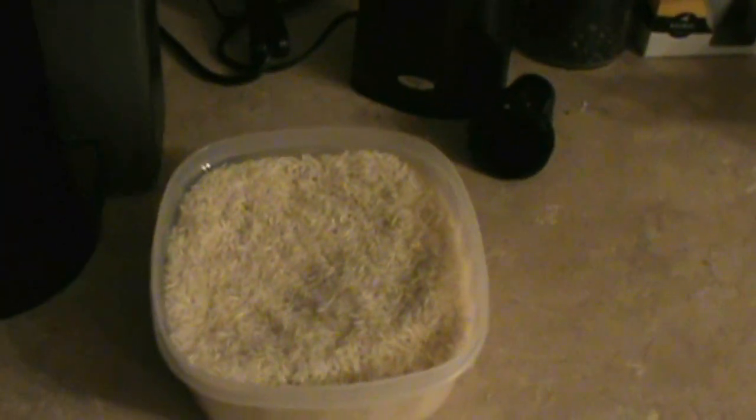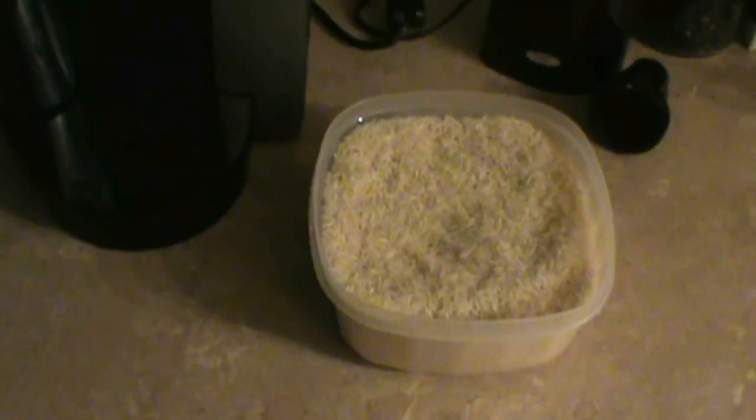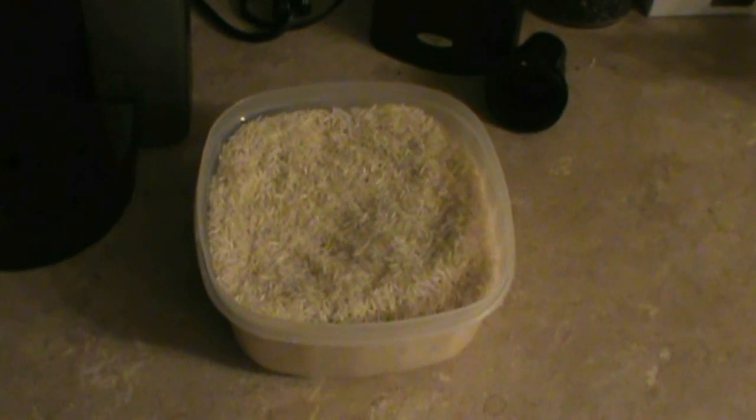Hey everybody, The Smokin' Android here. I'm sure you're all wondering why we're staring at my coffee maker and a tub of rice. Well, I had a bit of an incident today at work — I had my Atrix in the front pocket of my work clothes, and I leaned over as I was about to put a camera into a pipe and out came my phone.